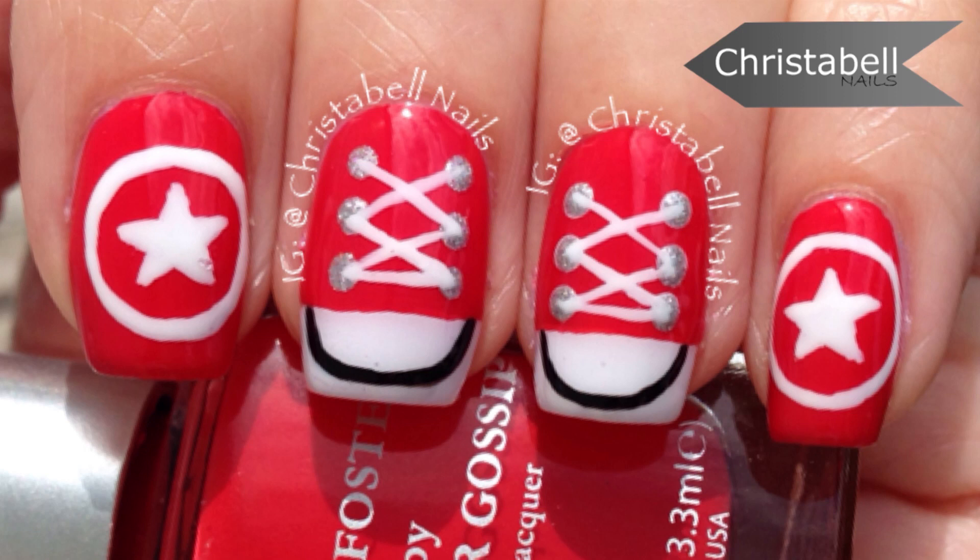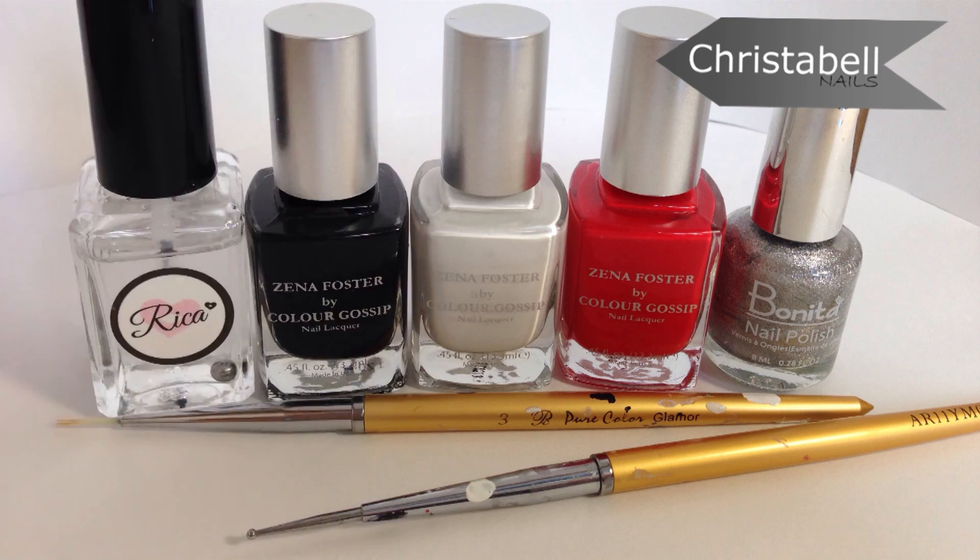Hi guys, today we're going to do this basic converse sneaker mani. The polishes I've used are pictured here and will be listed below as well. You'll also need a thinner brush, a dotting tool, and some scotch tape.